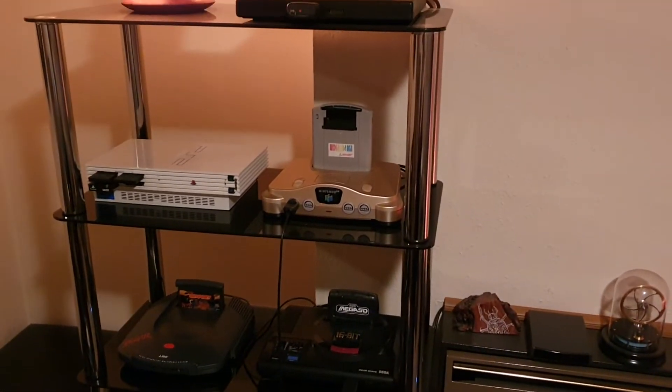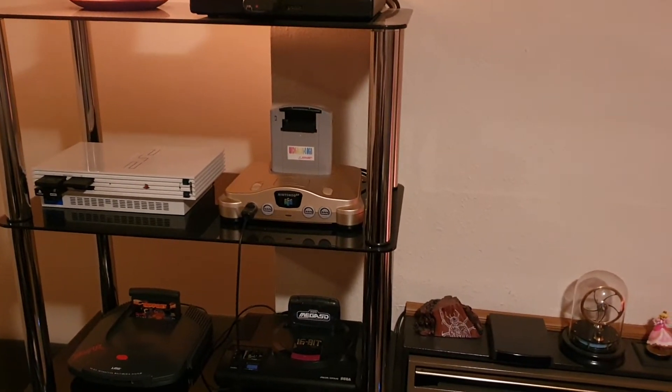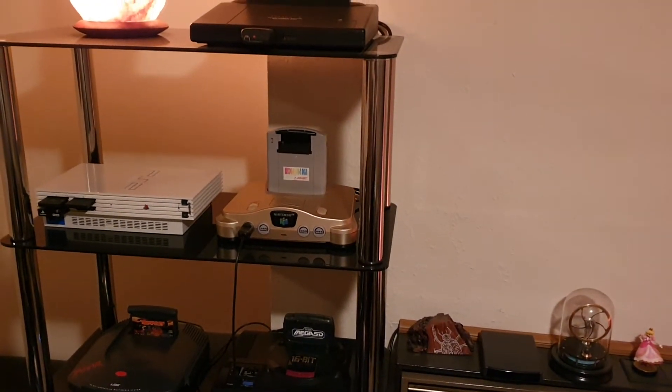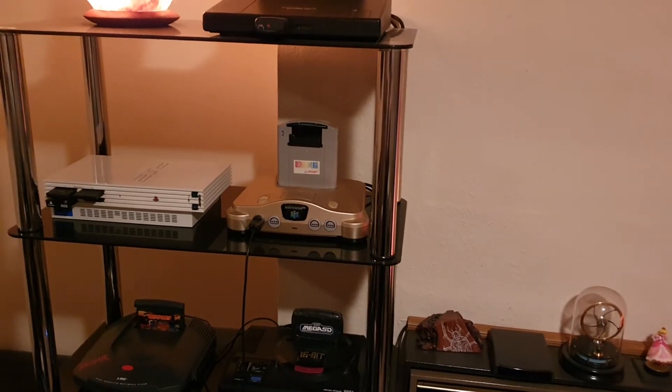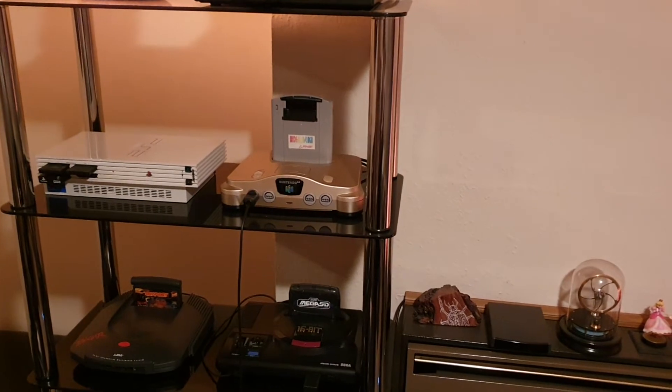I've been playing a lot of Game Boy Advance games pretty much since I got my EverDrive, since I got my Wide Boy AGB, and I thought I fancied some Game Boy and Game Boy Color games. I did have the original, old Game Boy EverDrive — the one that had to flash each game when you chose it — so I thought it was time for an upgrade.